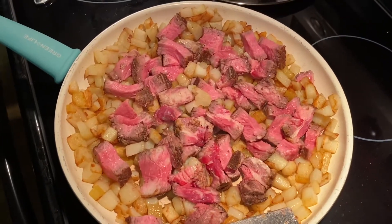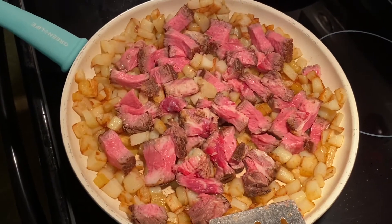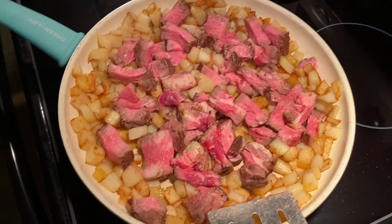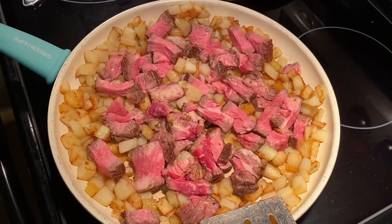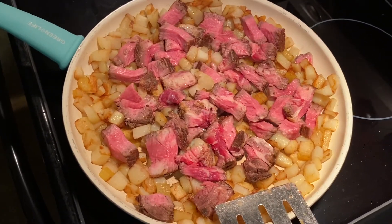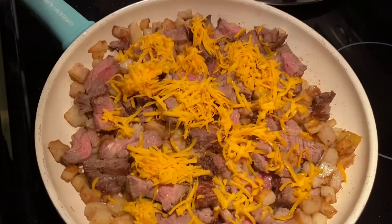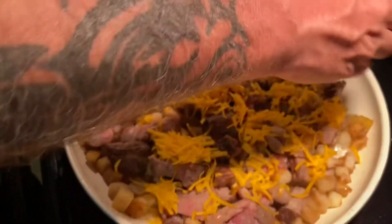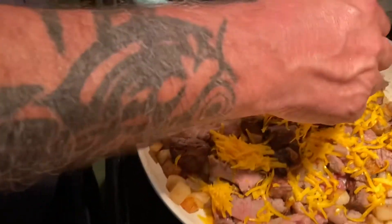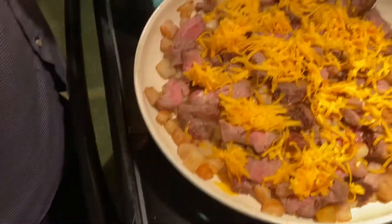How a good recipe. It's sliced potato and leftover steak, because we had a big one last night and he didn't finish it. Then he's going to put cheddar cheese on top of our potato and steak. And that's our dinner.